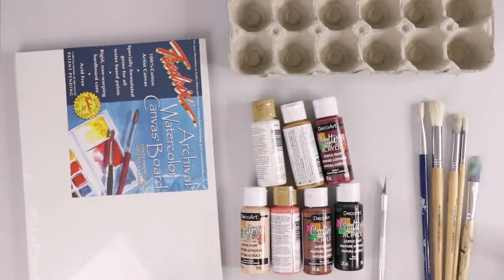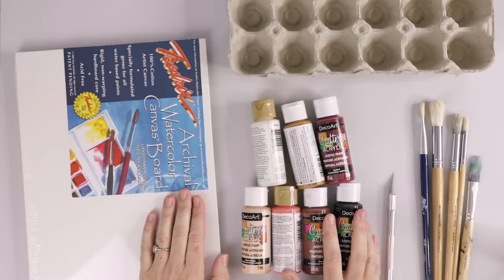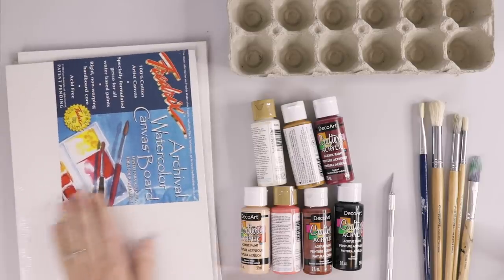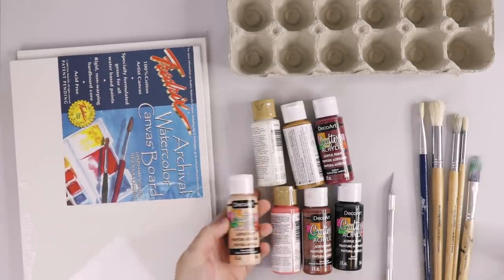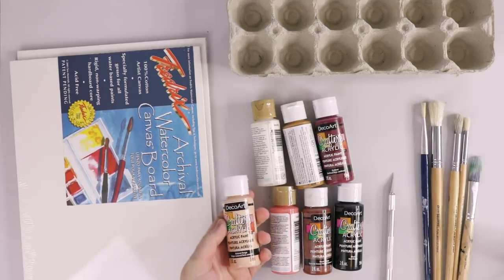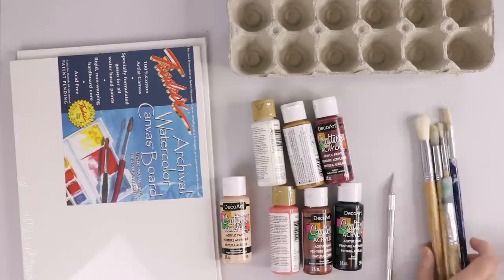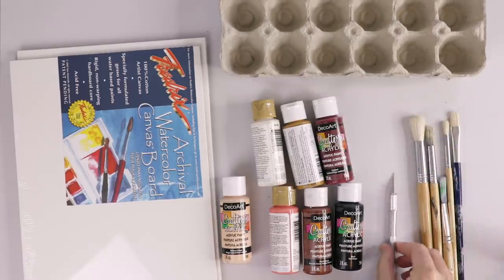Let's have a quick chat about supplies. We're using really simple, easily accessible supplies, starting with these canvas boards — mine are from Fredericks but you can get them at the dollar store or many art stores. I also have these Crafter's acrylic paints, which in Canada are sold at so many dollar stores. And I have really cheap brushes — cheap brushes are actually better for this project. I've got an egg carton for mixing.